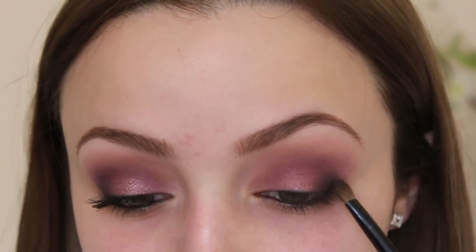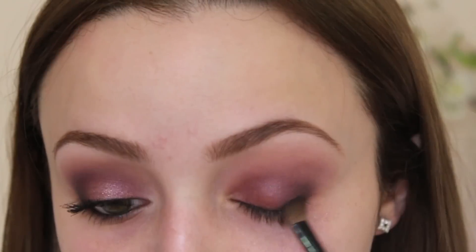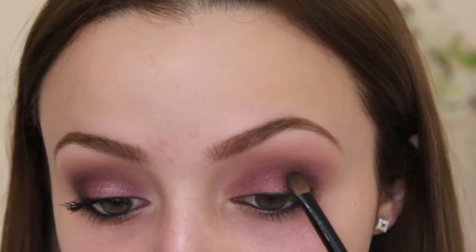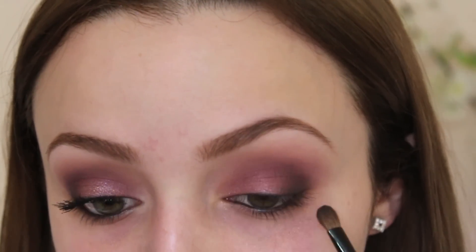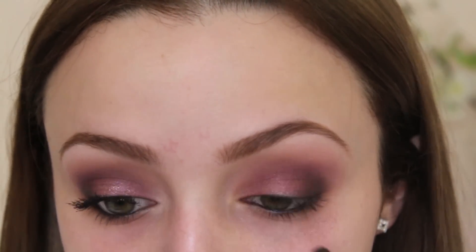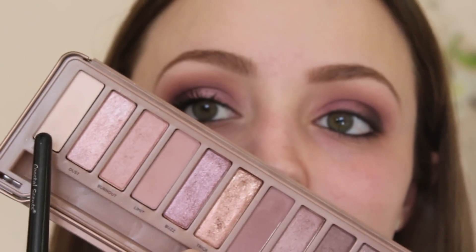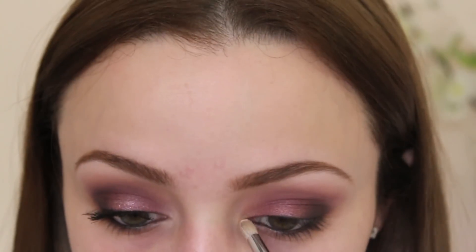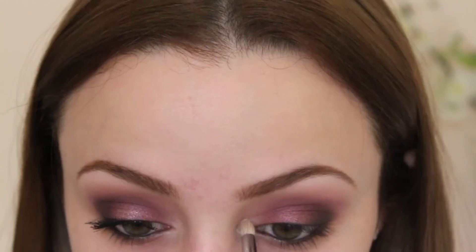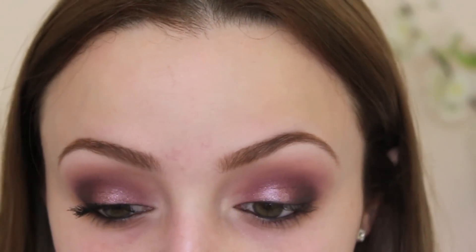I just want to add a little bit of definition to the outer V of my eye. For my highlight, I am taking Strange and applying this underneath my brow bone and in my inner tear duct. Then I'm going to go back into that Buzz color with some Fix Plus and apply it right in the center of my lid to give it that metallic pop.